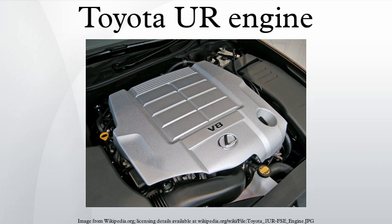Camshafts are hollow to minimize weight. Applications include the 2007 Lexus LS460 and LS460L, the 2008 Lexus GS460, and the 2009 Toyota Crown Majesta.